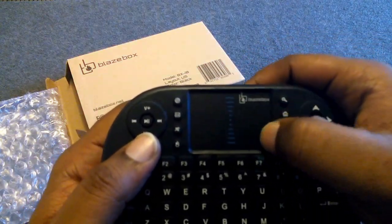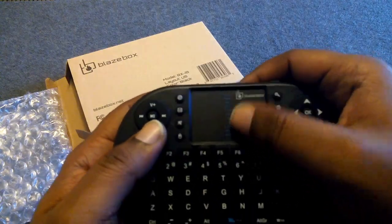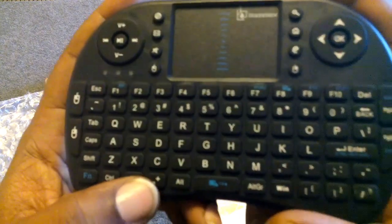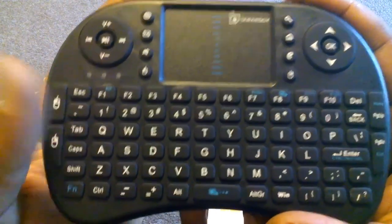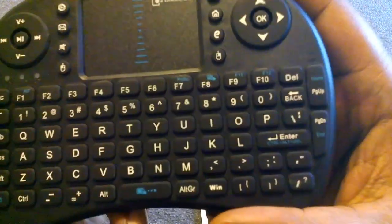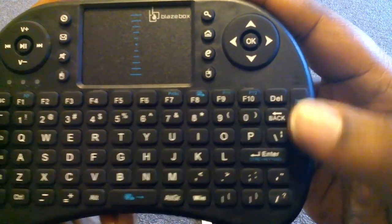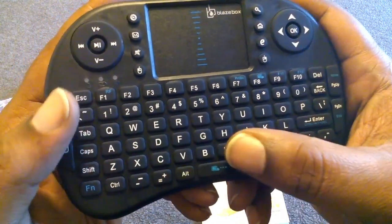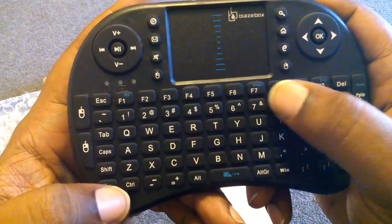There's the Blaze box logo at the top, and a full touchpad with a grainy feel and a lip so you can feel where you are without looking. You get a full keyboard on the left, left and right mouse clicks for your thumbs, page up and down, backspace, delete, enter, spacebar, and function keys for extra functionality.